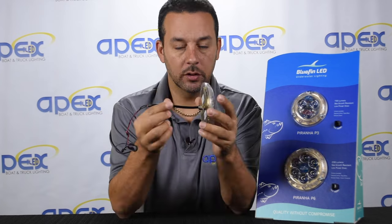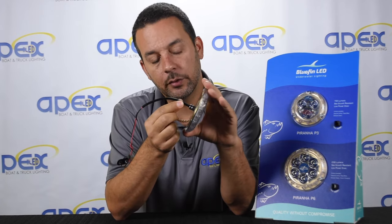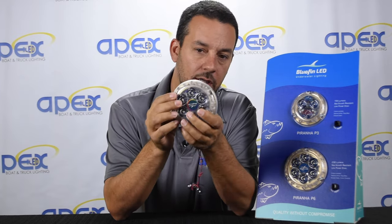It is surface mounted, so the only hole you need to drill is a little tiny hole about 3/8 of an inch for the cable to go through. You're going to put a bit of 4200 or 5200 sealant on the back of it, then mount it on the transom or the side of the hull using the three included stainless steel screws.